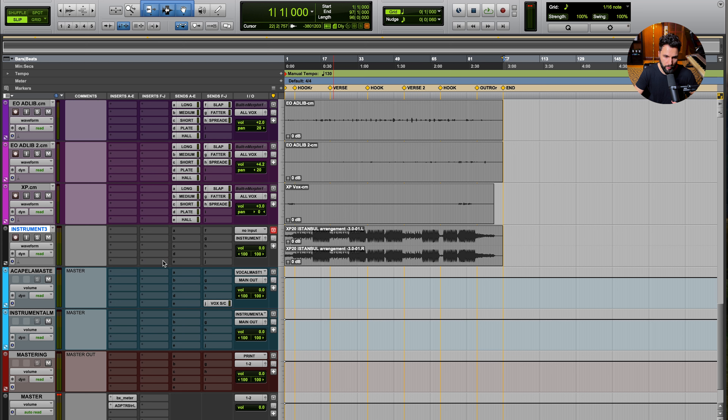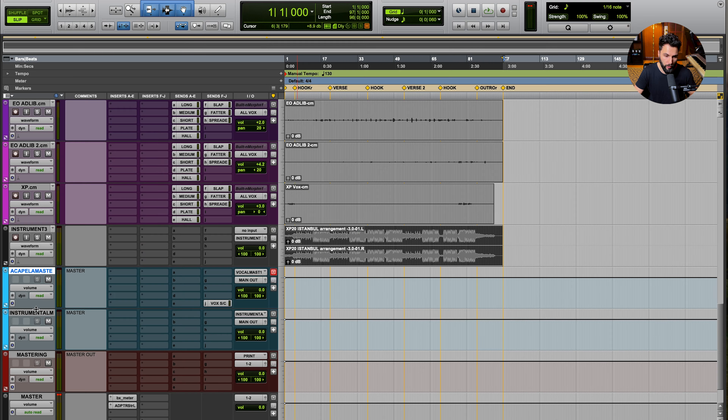Having the audio track output to a group gives me access to a bunch of plugin slots should I need to do a variety of processing. I can adjust the level of the actual instrumental before it goes into the instrumental group, and also at the clip gain level. I want maximum control over both the instrumental and the acapella, with the ability to apply compressors, EQs, and so on to get a nice blend before they combine at the mastering stage.